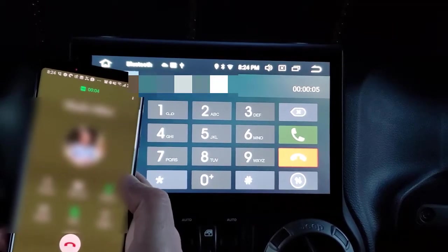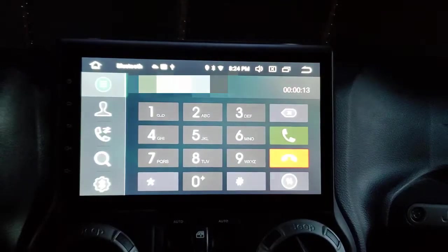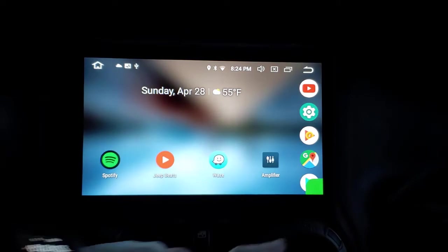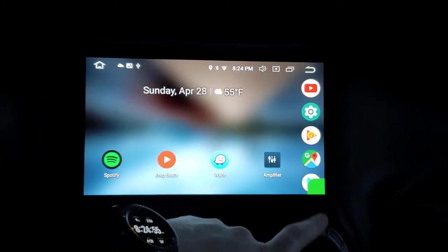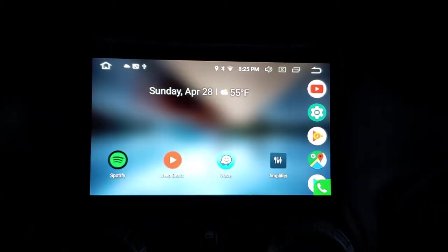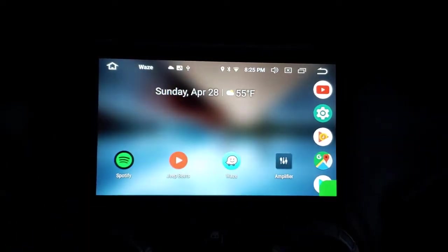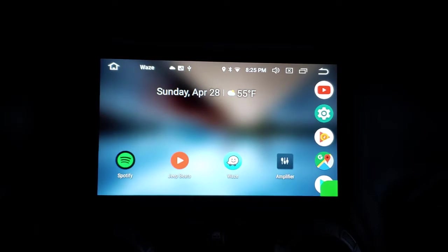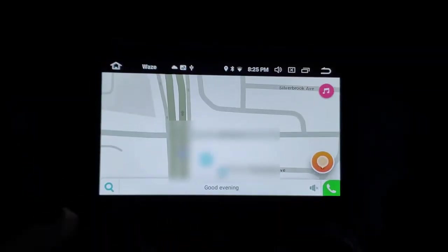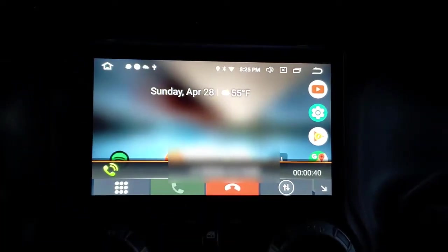I'm going to mute the call so it doesn't sound weird. The phone is still connected — you can see the timer going. I hit the home screen and there's the little phone icon at the bottom. You can click it to go back to the call screen, or minimize it. You can still use other apps — for example, I can open Waze in the middle of a phone call and then go back to the call screen.